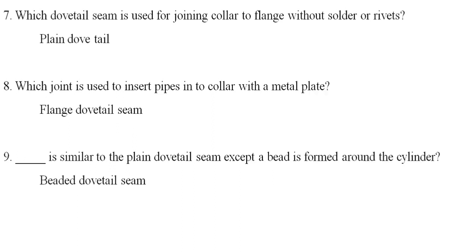Which joint is used to insert pipe into the collar with a metal piece? The flange dovetail seam is used. A part of it is similar to the plain dovetail seam except a bead is formed around the cylinder.